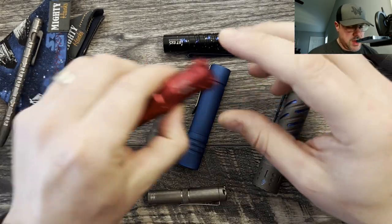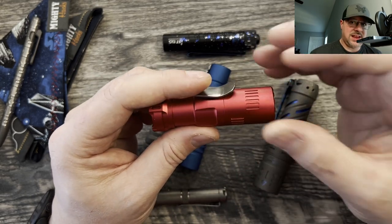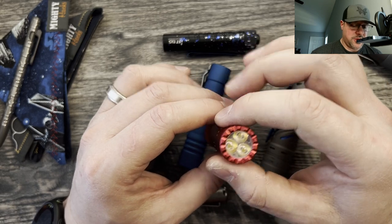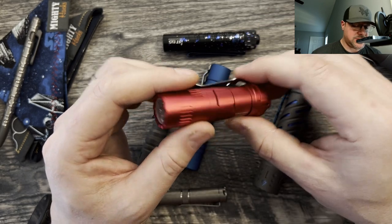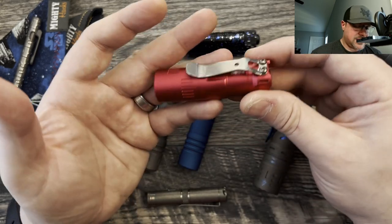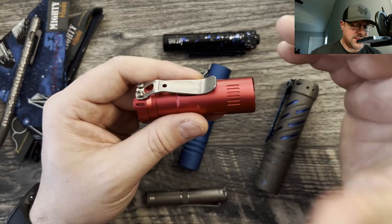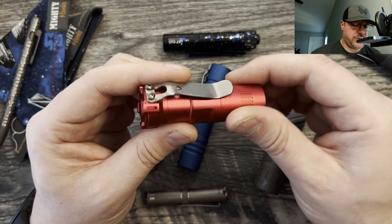I want to jump into the Rook. The Rook is very interesting because it is a Raylight-Vosteed collaboration on an existing light that is available right now through Raylight. The Vosteed version is a triple emitter medium optic light. It also has a glow ring and an aluminum tail switch with room for a tritium insert. The Raylight also takes tritium inserts. Vosteed's asking $69 for these — that's partly due to the extra cost of the emitters and optic. You can get the single emitter Raylight version for under $50.